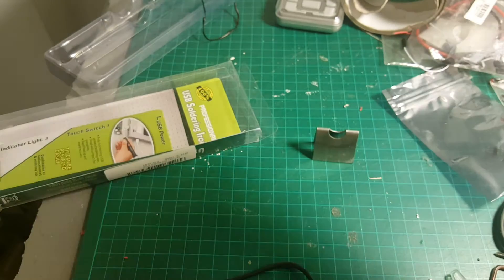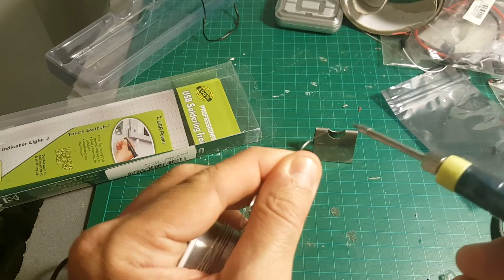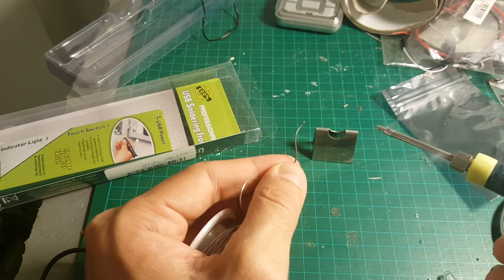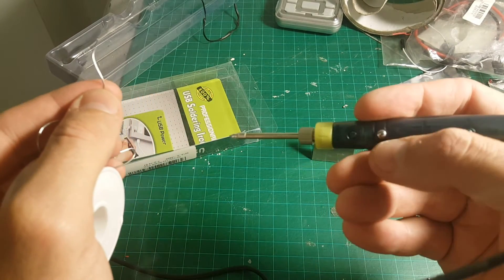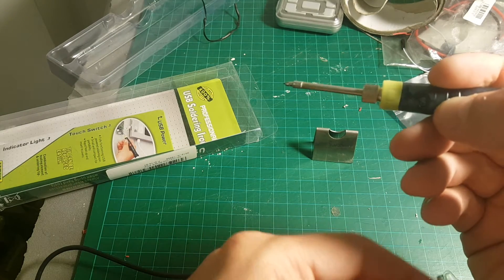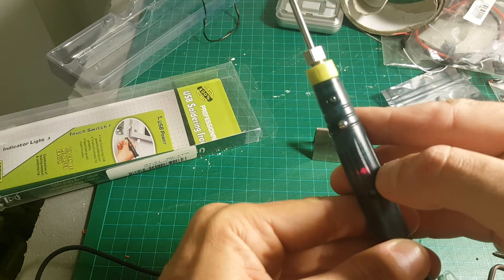Let me show you how it works. I'm going to plug it in and it takes about 15 seconds to start heating up. Now you can see the LED indicator has turned off — you have to touch it again in order for the soldering iron to work. This is just a safety measure so you don't just leave it on somewhere.